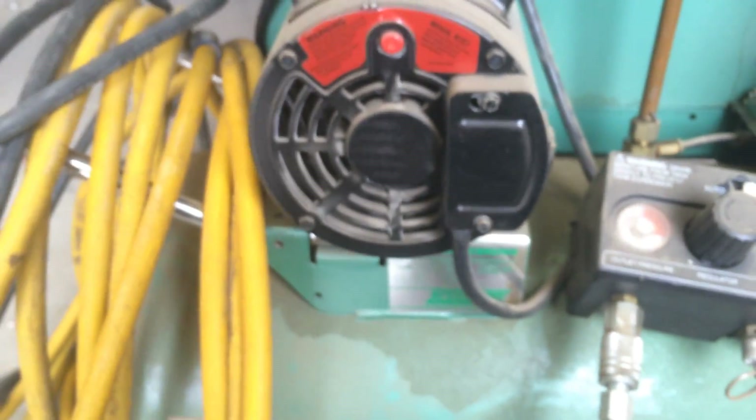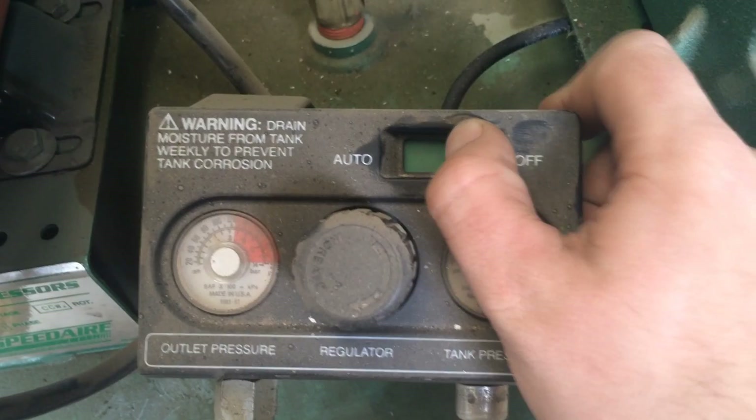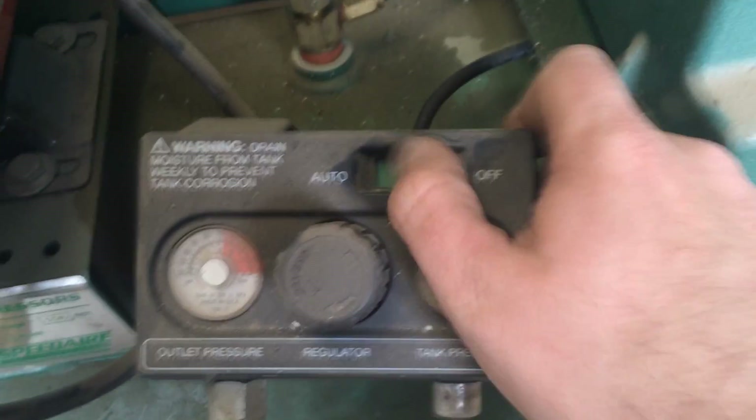I don't really know too much about it other than it's kind of old. I'm pretty sure my dad replaced the motor on this at some point. It's got a problem though — it still works fine. The only real problem it has is the auto and off switch. As you can see, it doesn't lock back and stay in the off position. So that needs to be replaced here at some point.